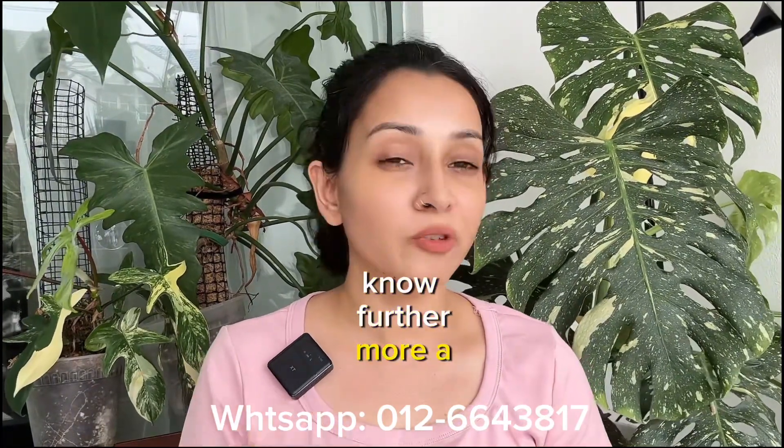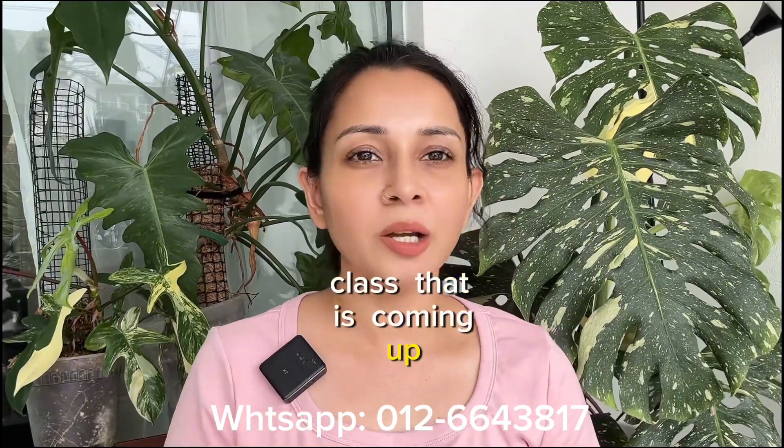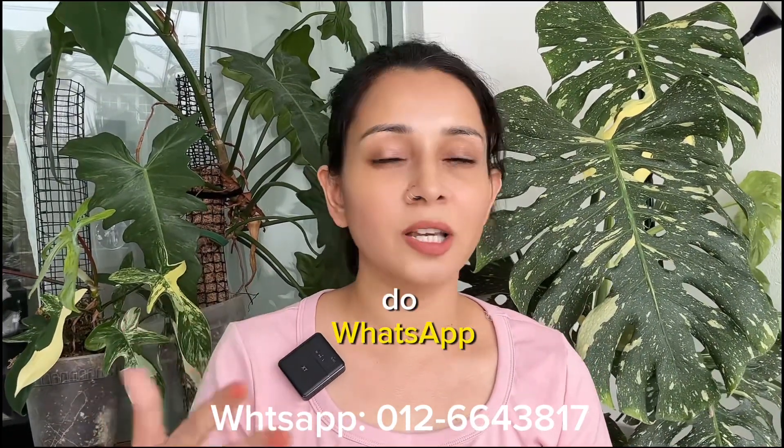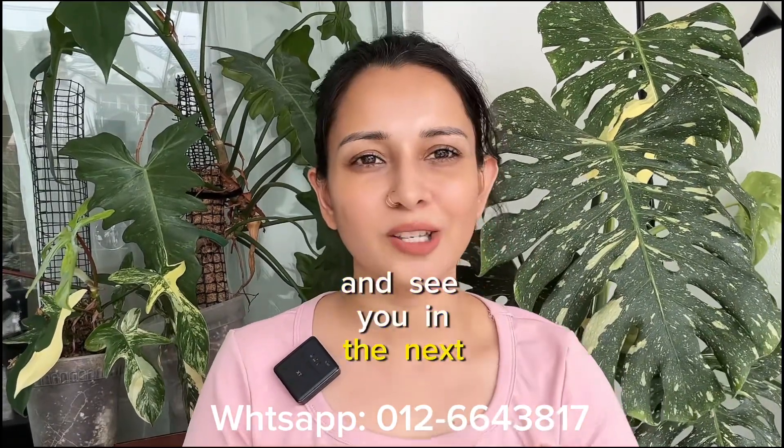I hope this helps. If you want to know more about formulation and want to do this for business, do join our soap making class that is coming up. If you have any other questions, do comment below. Thank you so much for watching and see you in the next video.